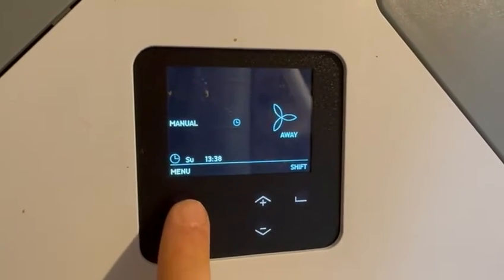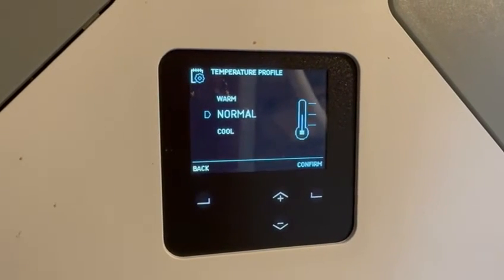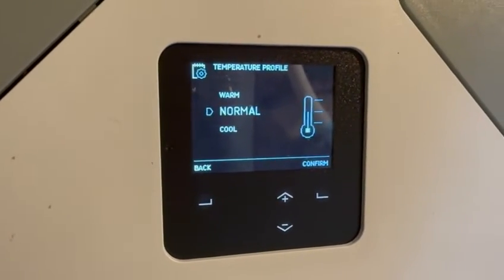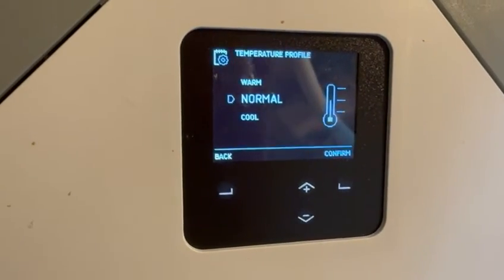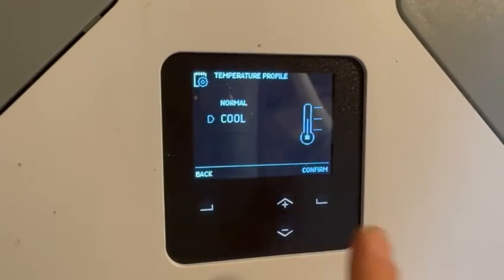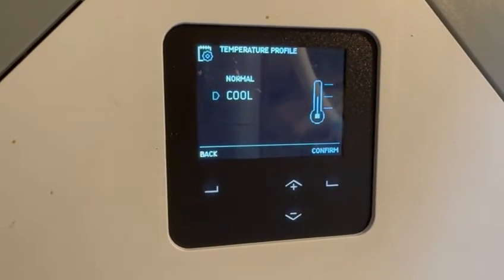Another thing you can do on this MVHR unit is go to the task menu and select temperature profile. There are three different profiles for this setting. It tells the unit to activate automated passive cooling measures in summer at a lower target temperature than usual. In normal mode, the automatic summer bypass activates when indoor air approaches 25–26 degrees Celsius. In cool mode, that activates at 22–23 degrees, so it won't wait as long for the home to get hot before it starts to close off the bypass damper.